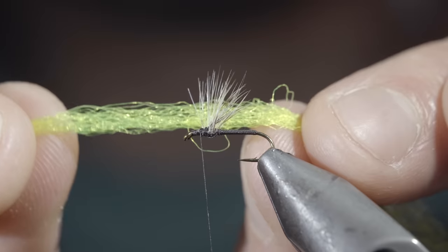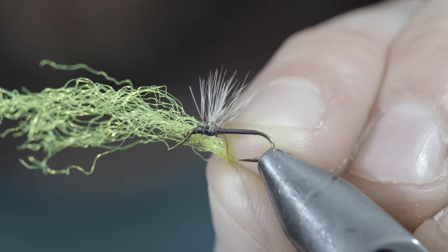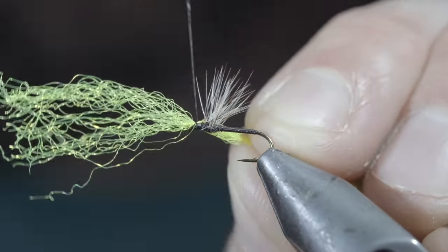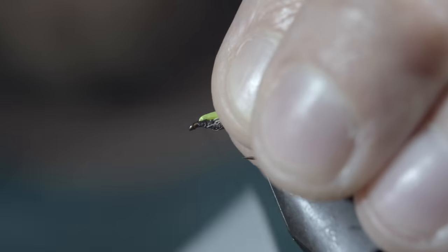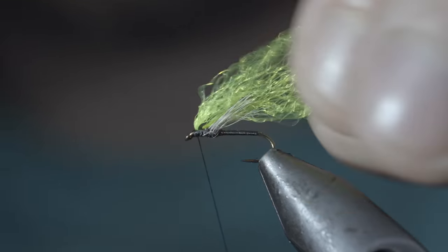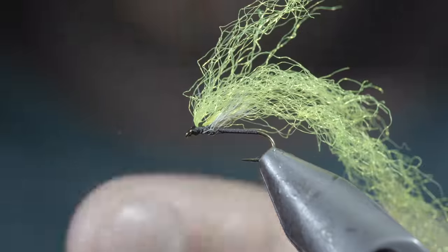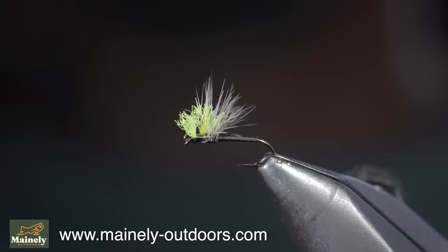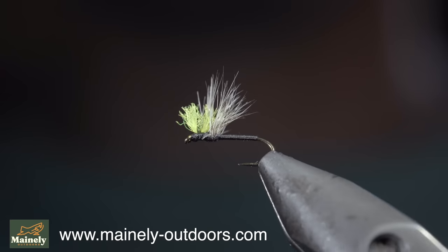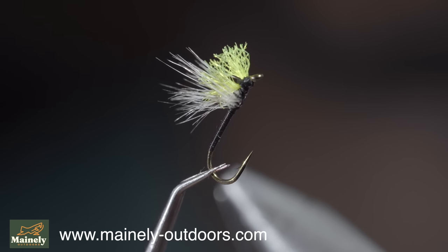Next, we'll grab a high-vis para-post — here I'm using fluorescent green — and secure this just behind our hook eye. Fold the material backwards, using your thread to hold it in place. Once complete, we'll whip finish to hold everything together, snip our thread free, and cut your para-post to length. And this is the High-Vis No-See-Um Midge. It offers an incredibly thin profile and is one of my go-to patterns when I see any midges or small flies emerging.